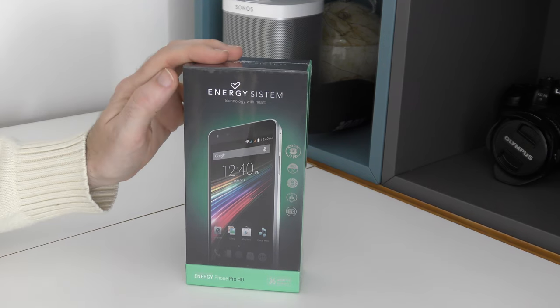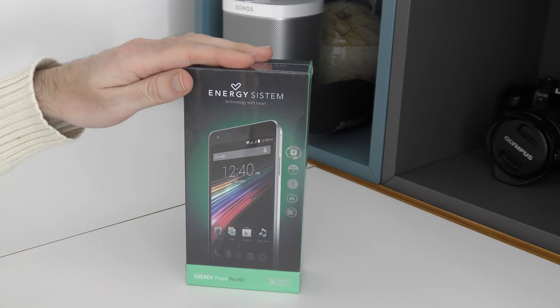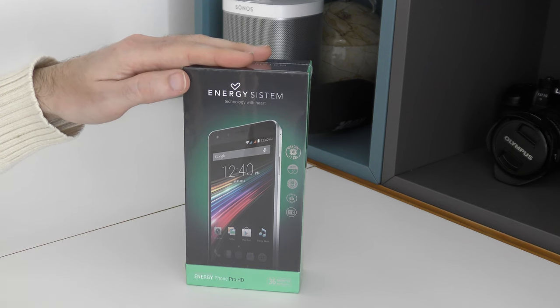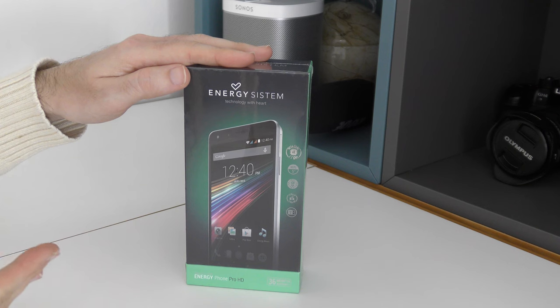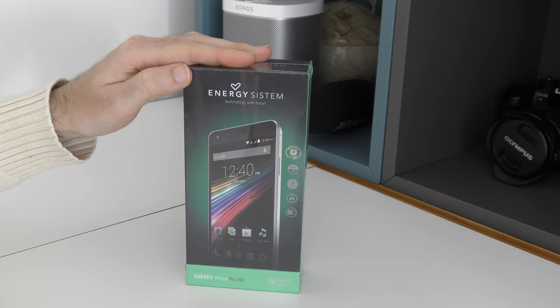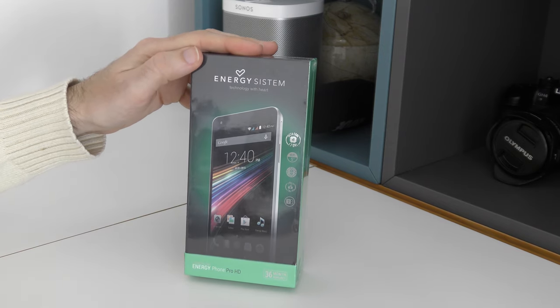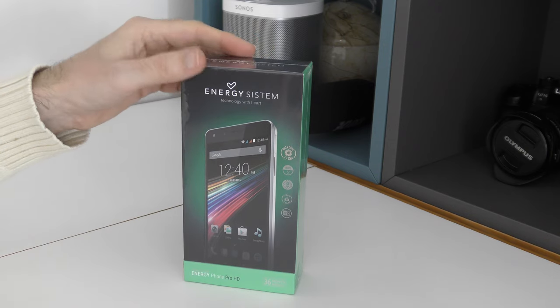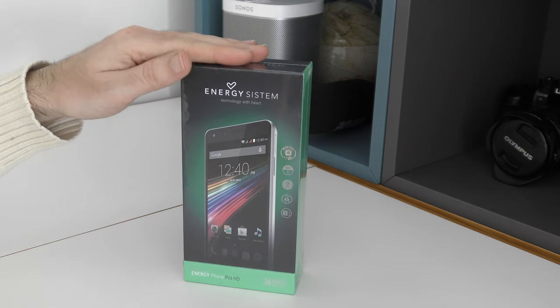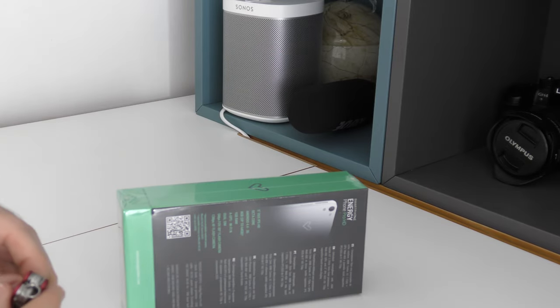This is the Energy Phone Pro HD and I wanted to share the initial unboxing as well as give you my opinion of this Android smartphone. It has an octa-core processor running at 1.7 GHz, a 5 inch HD IPS display, a 13 megapixel rear-facing camera and a 5 megapixel front-facing camera. It also supports dual SIMs and comes with a 3 year warranty. It isn't running the very latest version of Google Android — it is in fact running Google Android 4.4.